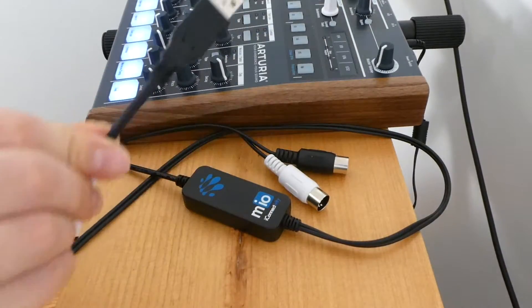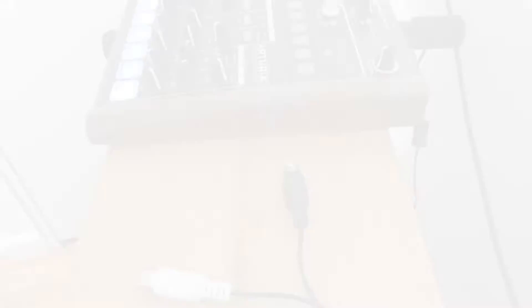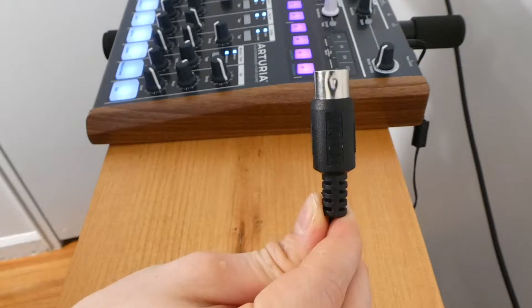Let's get started. First step, this goes into the USB port of your computer. Next step, you take the black cable labeled MIDI OUT and insert it into the MIDI IN on the Drum Brute.